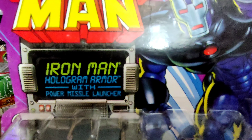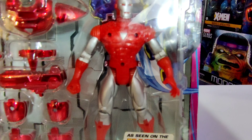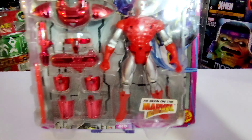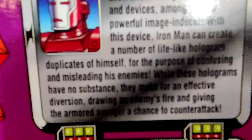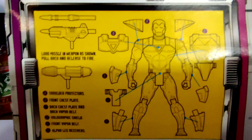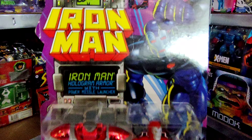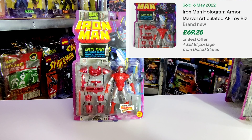Next up we've got Hologram Iron Man with Power Missile Launcher. You'll notice there's a triangle on the chest this time — we're in silver and red, with that super chrome look. It comes with a blaster and a missile launcher, so he can do some serious damage to the Mandarin and his goons. The write-up and blueprints on the back explain that Hologram Iron Man can make holograms of himself to confuse the enemy — I love how they think up different abilities for each suit. The most recent sale price was £69.25 in the States.